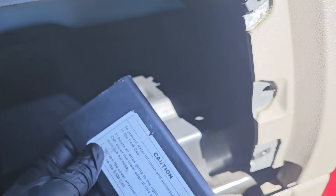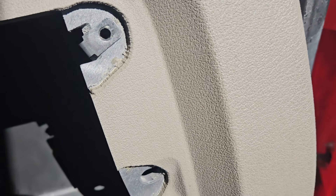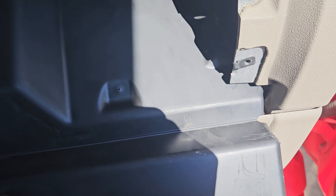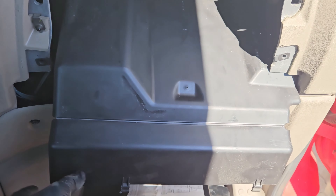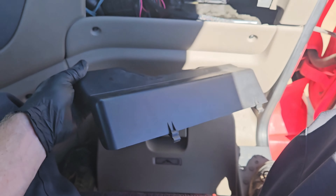The next obstacle is you have a rain shield with this little Velcro metal piece. You're going to go ahead and get that metal piece out first and set that aside. Then there are two clips holding on the front — pull that rain shield straight out the front. It's a bit of a pain, but it will fit. Go ahead and set that aside.